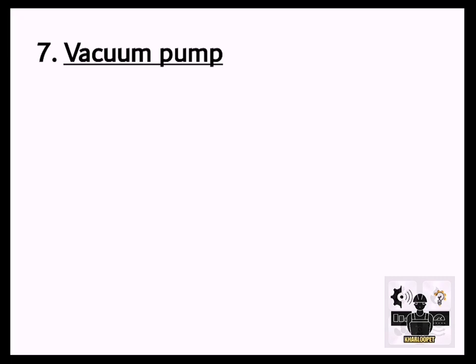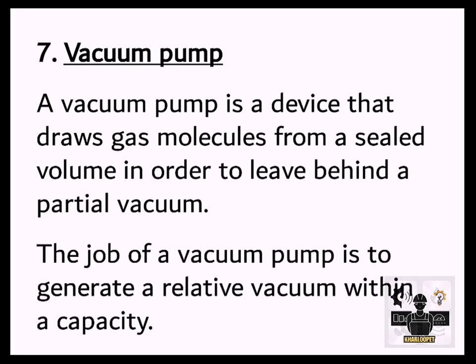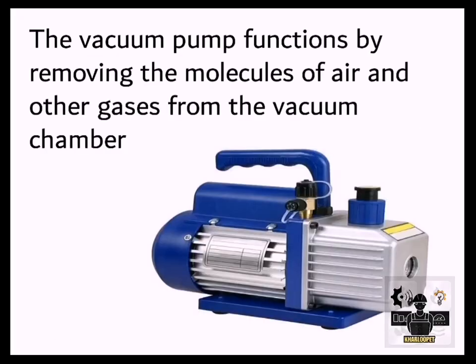7. Vacuum Pump. A vacuum pump is a device that draws gas molecules from a sealed volume in order to leave behind a partial vacuum. The job of a vacuum pump is to generate a relative vacuum within a capacity. The vacuum pump functions by removing the molecules of air and other gases from the vacuum chamber.